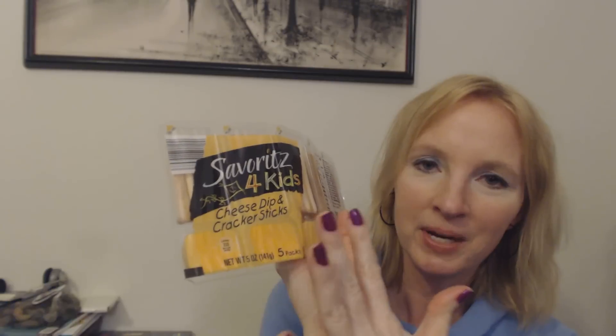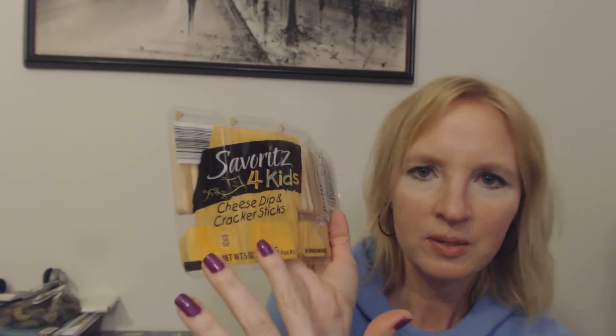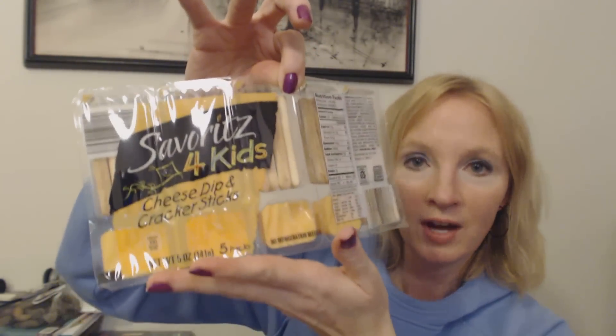My younger son likes these — cheese dip and cracker sticks. I remember something kind of like this when I was a kid, with a little compartment of cheese and crackers. You get five of these in the pack and they're really cheap. I keep them in the snack cabinet because my younger son likes to have them as a snack. A lot of times if he's making his own lunch, he'll put one in his lunchbox. He used the last one last week, so I had to get some more.